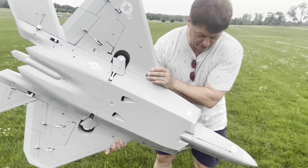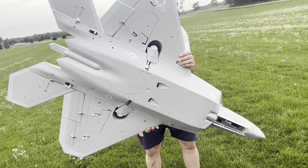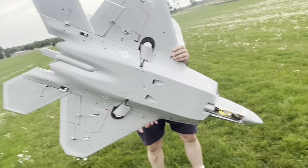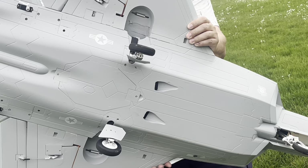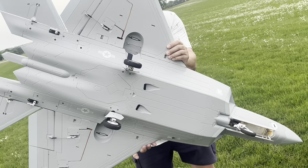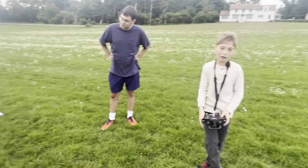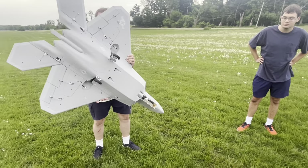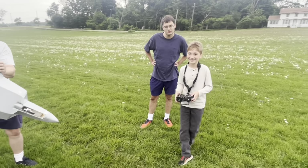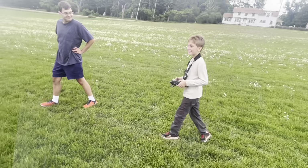Show them the landing gears — sequence doors. Beautiful. Should we put them up when it's in the car so it doesn't roll away? Yeah, exactly. Wow, that was a great maiden flight, my guy!